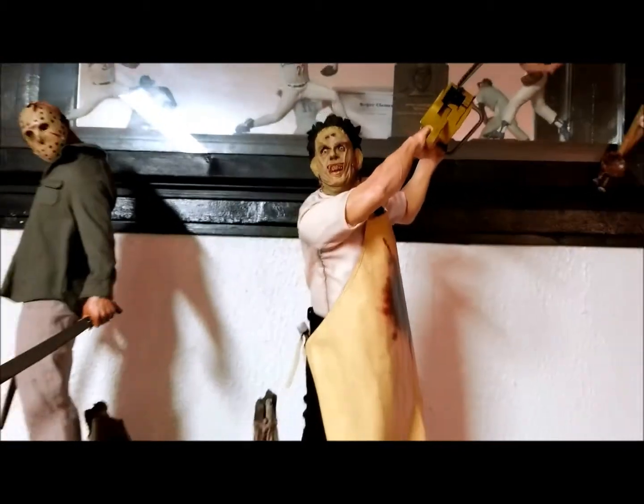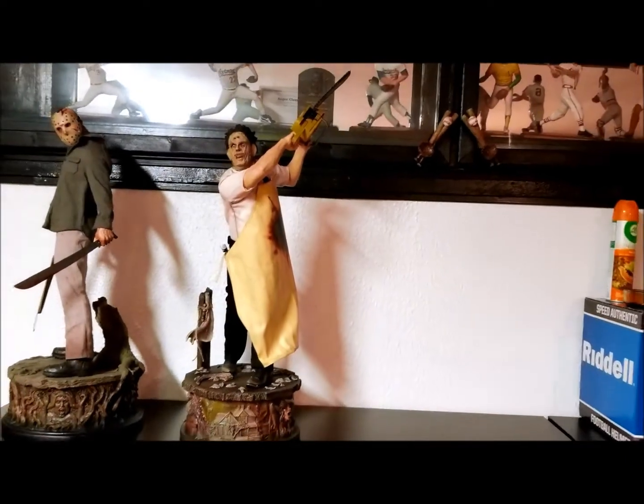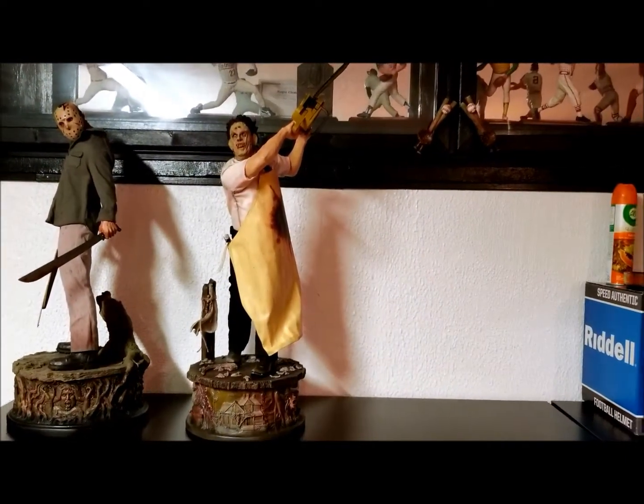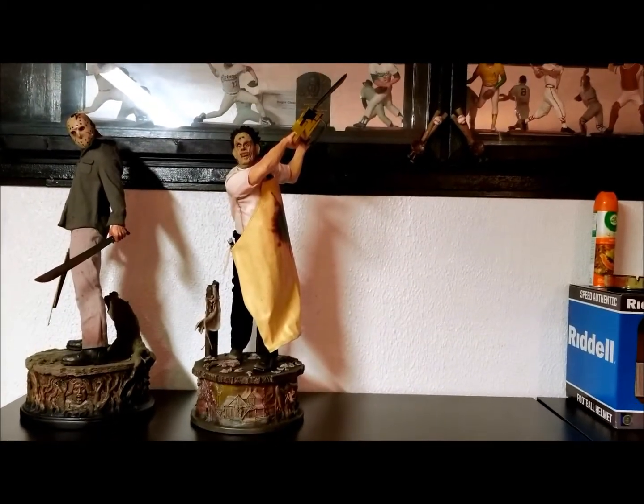There it is — review number 142, Leatherface Sideshow Collectibles premium format statue. Hope you guys enjoyed the video. Make sure if you haven't already, hit that subscribe button, leave a like, and I'll see you guys on the next video. Peace!